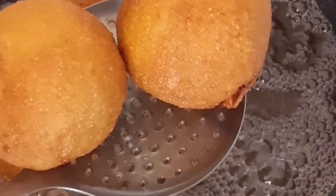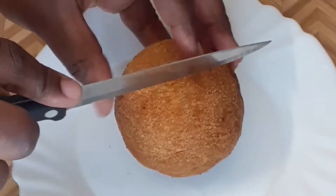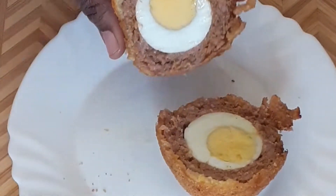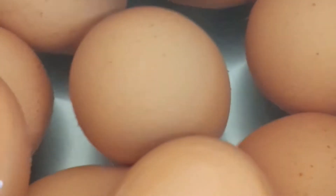Hello everyone, welcome to Color Top Concert. In today's video we are going to be making this crunchy scotch egg. It's very juicy inside and very crunchy outside. I ate mine with mayonnaise and ketchup. Let's get started — we're going to be boiling our eggs.